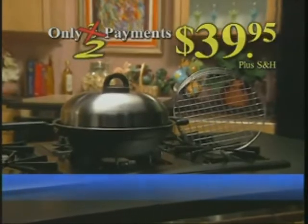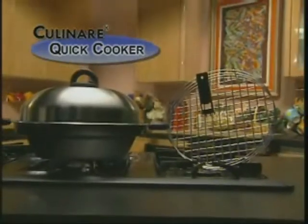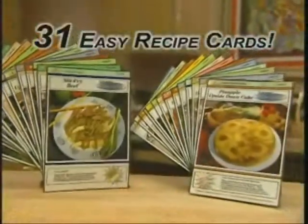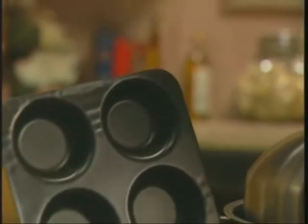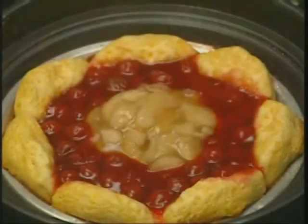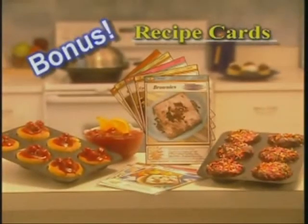Through this limited TV offer, you'll get the amazing Quick Cooker, the speed cooker dome with adjustable cooking vent, plus the cooking rack and handle to let you produce whole meals in minutes. You'll also get 31 recipe cards for different easy dishes every day of the month, including our wonderful 15-minute meals. As a special bonus, we'll also send you Culinaire's non-stick baking pan, so you'll bake cakes, brownies, and so much more right on the stove top. We'll even give you Baker's Bonus Recipe Cards to get you started.